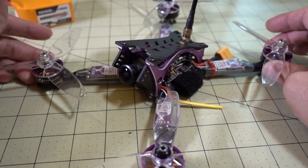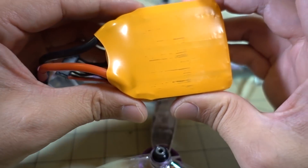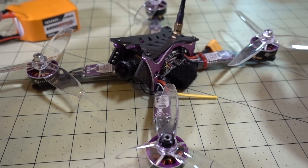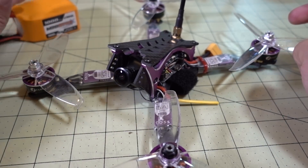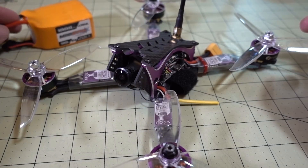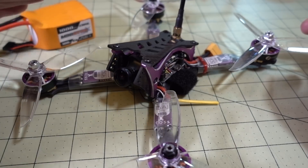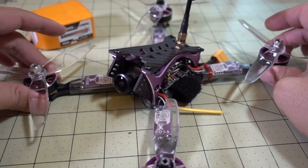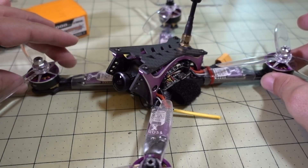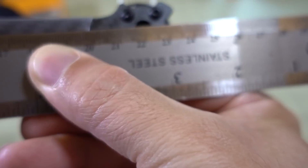Overall, if you're looking for a 6S ready-to-fly or bind-and-fly racer with a receiver, this is not a bad choice — if you're willing and capable of doing the firmware updates on the flight controller and ESCs, and making that wiring fix. The 6S LiPo I'm using for the demo is a China Hobby Line 1000mAh 6S from Amazon. The benefit of 6S is that you don't get as much voltage sag, especially on punch-outs, so you get more consistent performance across the whole battery pack instead of losing power toward the end like you would on a 4S.